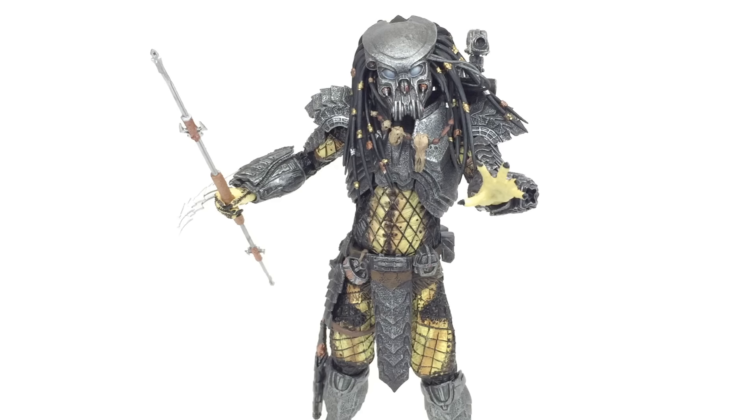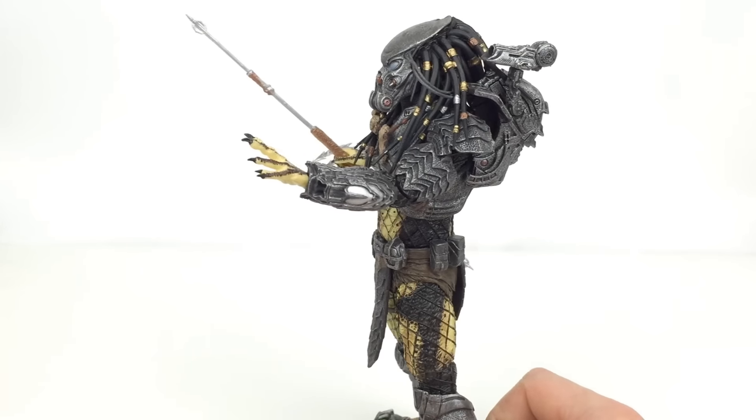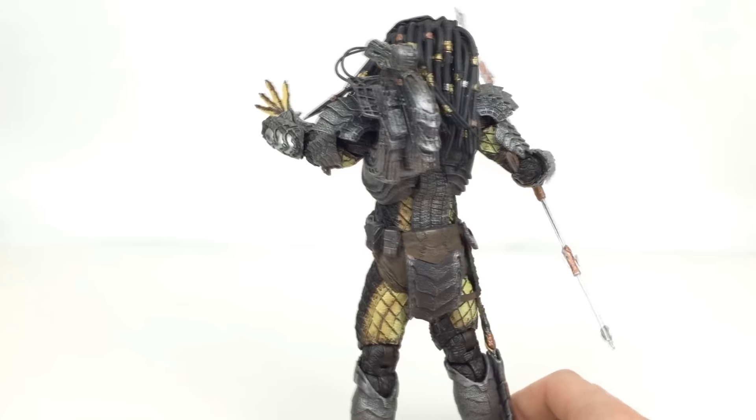Predator is a massive franchise that I absolutely love and adore. These were certainly the first NECA figures that I ever bought, so I have a big connection to the Predator line, and this figure does not disappoint whatsoever.